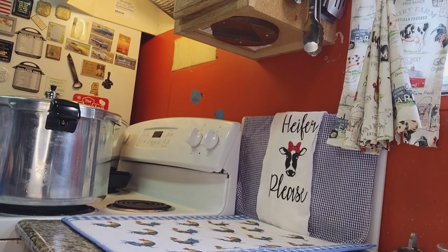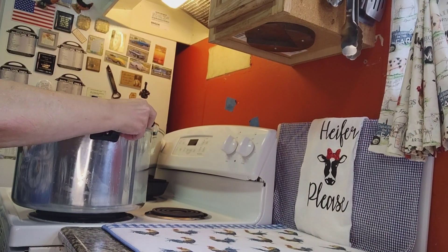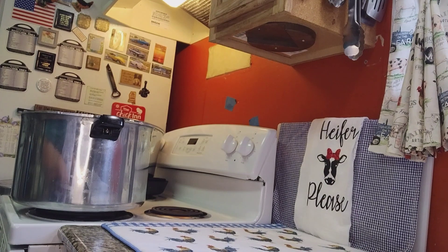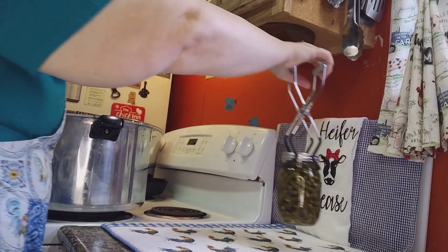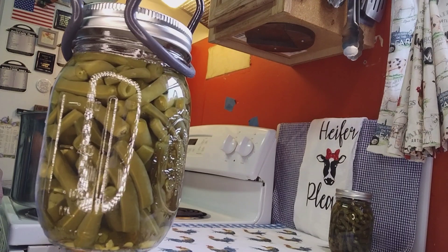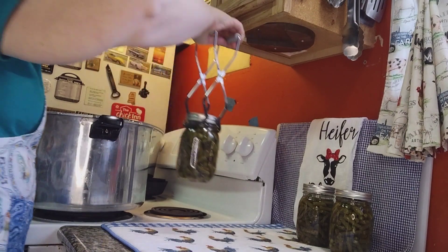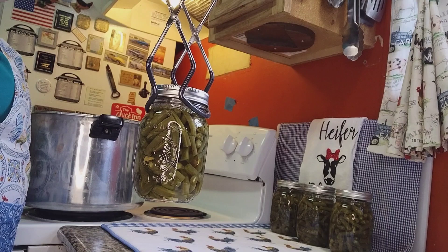The little button up here on the top is down and I'm going to open my canner, just quickly twist the lid and allow it to sit for five minutes. Then I'm going to take the lid off and let it sit for another five minutes, then remove our jars. It's time to take them out of the canner — they're popping already! I like that sound. Aren't they pretty, y'all? Look at that. Pretty, pretty green beans.